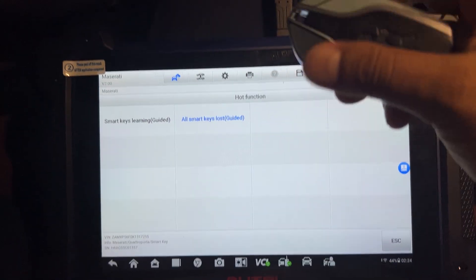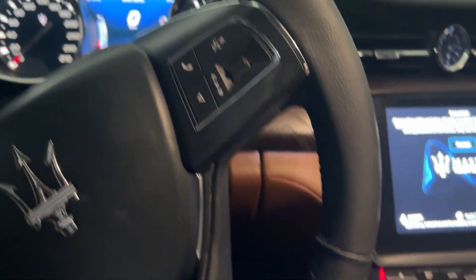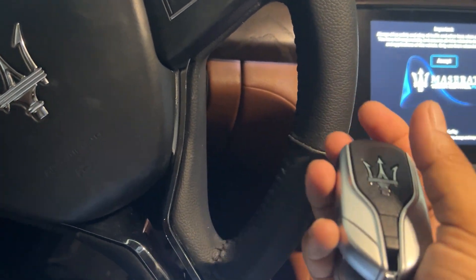I can try the remotes now. Two remotes are working. Thank you guys — see you guys.